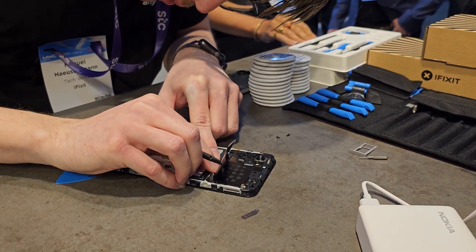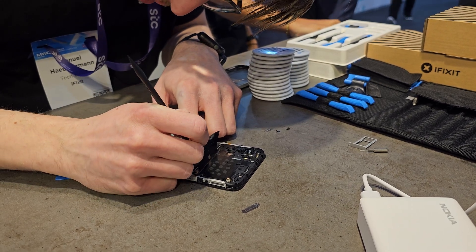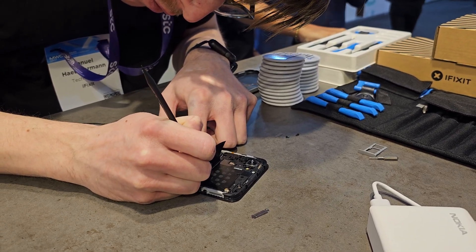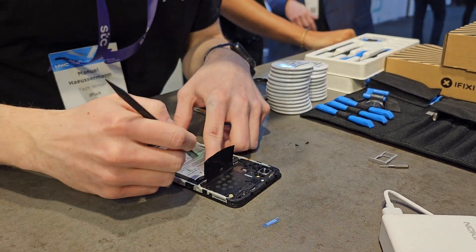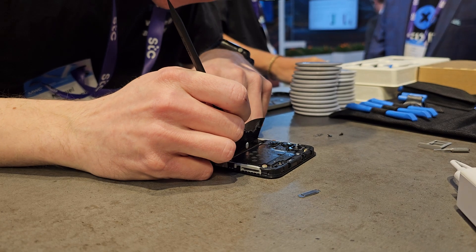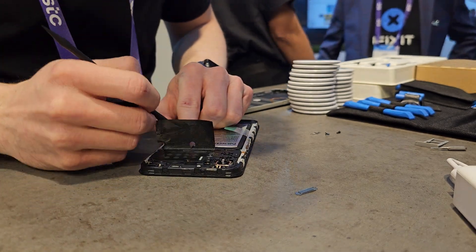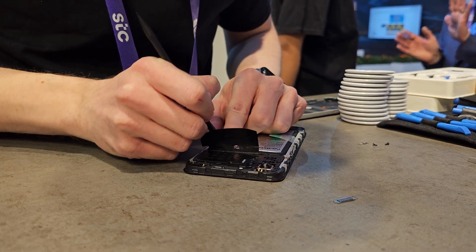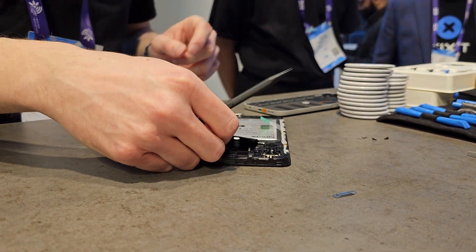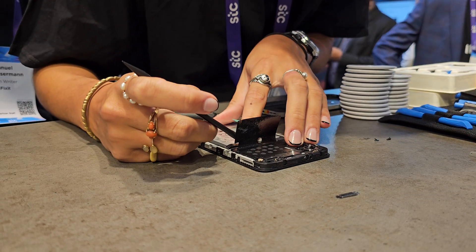Back in it goes. You can see everything is nice and tacky — it's absolutely stuck in. Now we can reconnect the connectors. There's the green sensor connector over here. The big difference with this device is it wouldn't be as complex to disassemble — it really is just the case of two screws. I'm just struggling with the connector slightly during the demo.